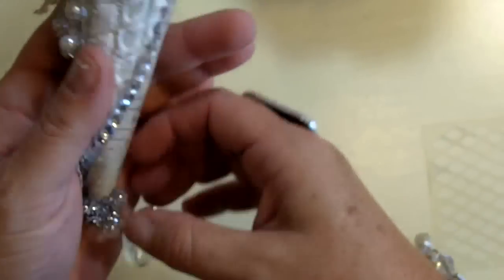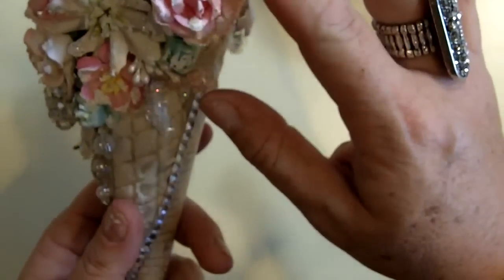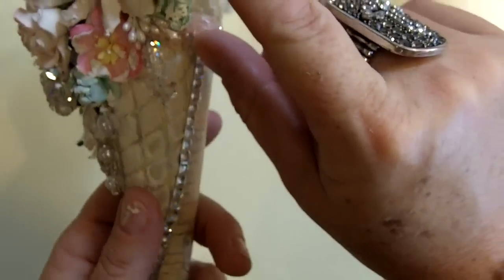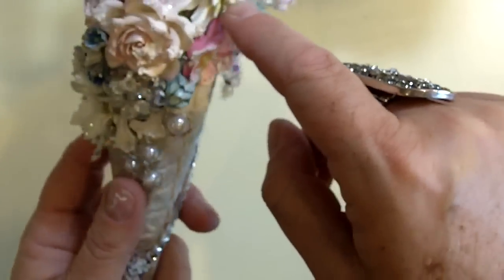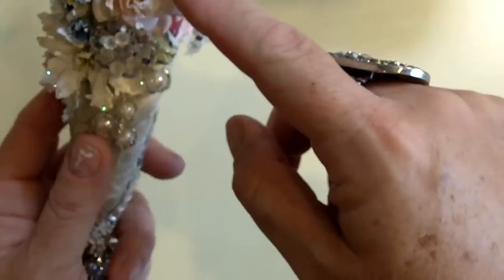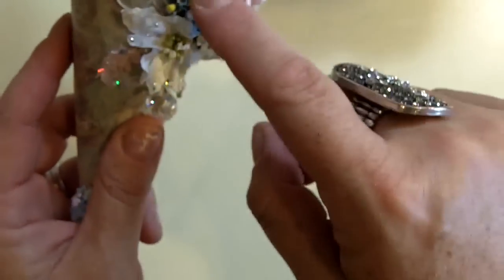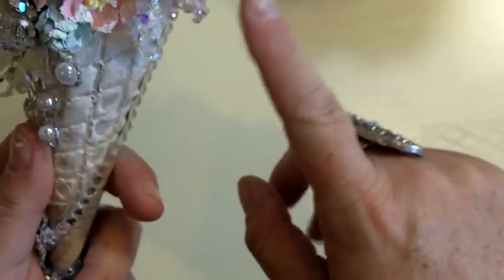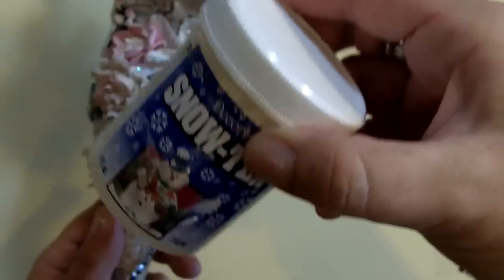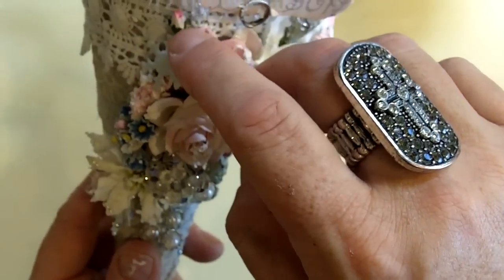Then I started adding flowers. These are Iron Roses — most of them are Iron Roses — and this is Recollections. These are Poinsettias, and these little ones are forget-me-nots that I had in my stash, and another Poinsettia there. Then I put Snow Tech on, just dabbed it all over to make it look like snow, and added some small Iron Roses buds.